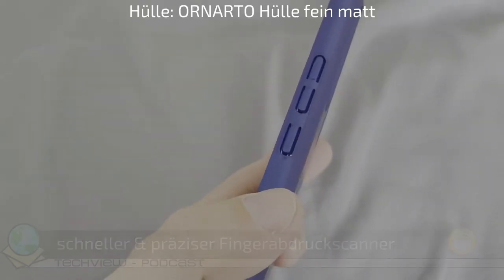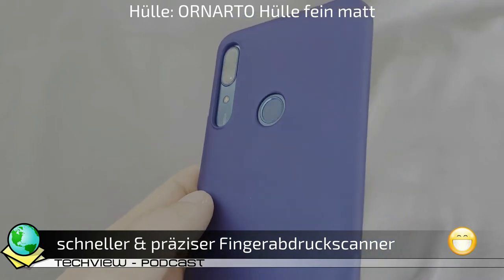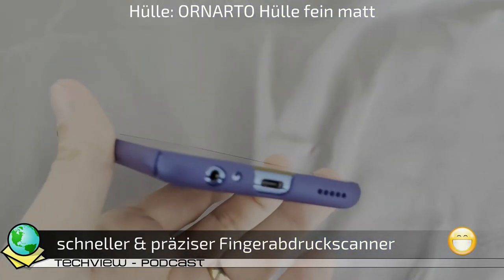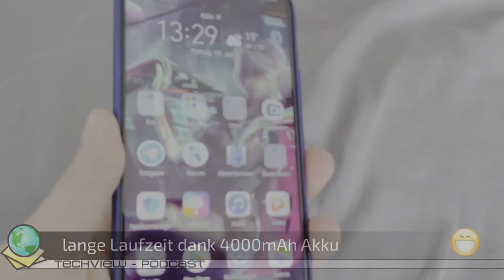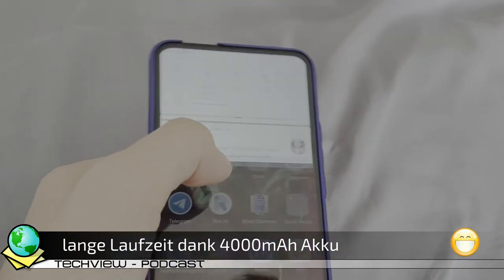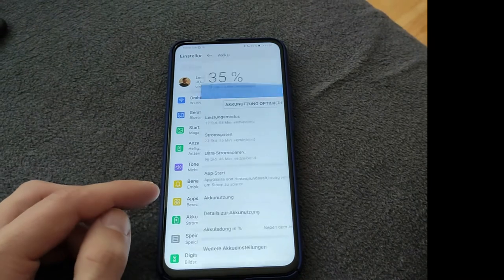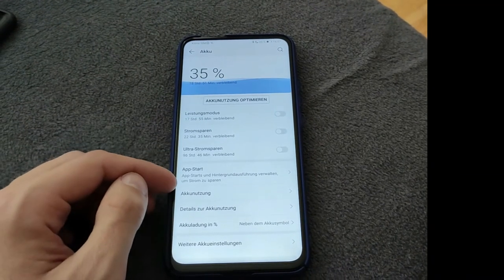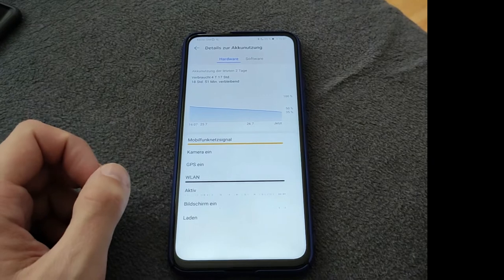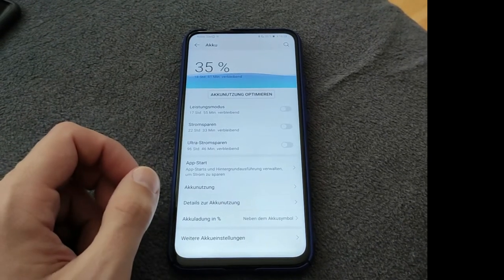Ein klassischer Fingerabdruckscanner, der Huawei-typisch schnell und zuverlässig funktioniert, befindet sich gut positioniert auf der Rückseite. Dank des großen 4000 mAh starken Akkus hält das Smartphone bei meiner Nutzung locker zwei Tage durch – manchmal reicht die Energie auch für den Anfang eines dritten Tages. Aufgeladen wird es leider ohne Supercharge-Technologie von Huawei und braucht deshalb auch etwas mehr als zwei Stunden für eine vollständige Ladung.